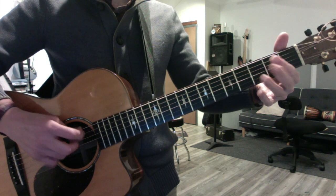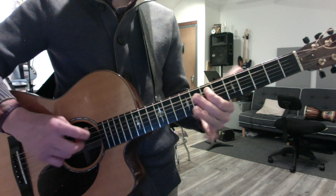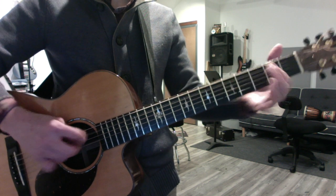Play your scale on five. A, B, C sharp, D, E, E, D, C sharp, B, A.